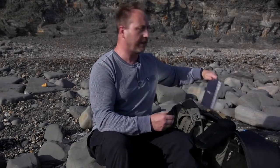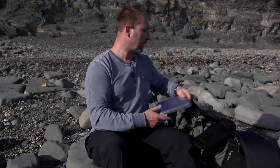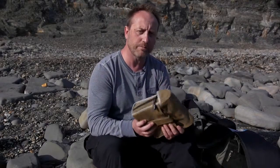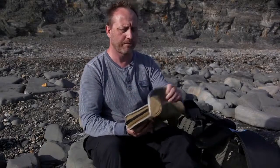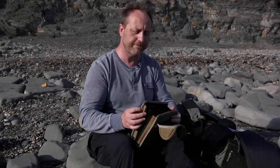The other thing Lee Filters have done is they've expanded the range of filters available for the SW150 system, and as well as grads and polarisers you can also get the big and little stopper in the new size. They've also introduced a new field pouch for the larger system and this takes up to 10 filters, so I'm just going to load this up with the filters that I think I'm going to need today.